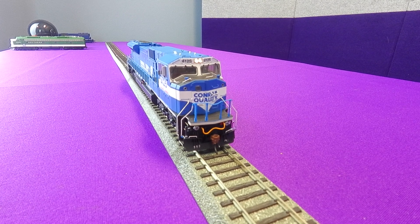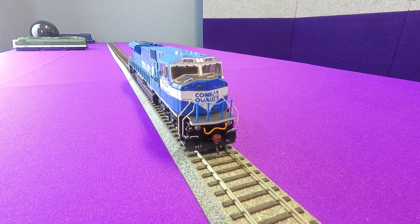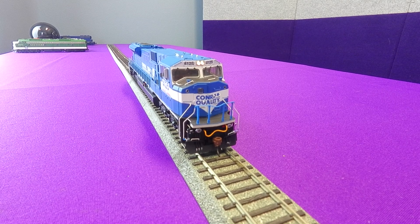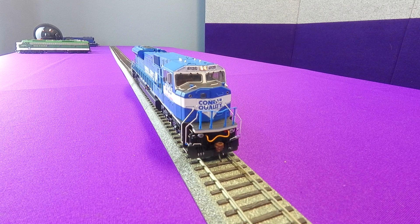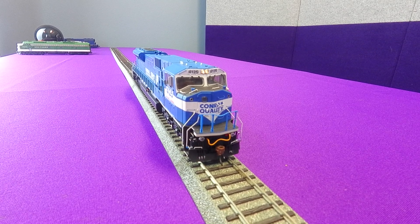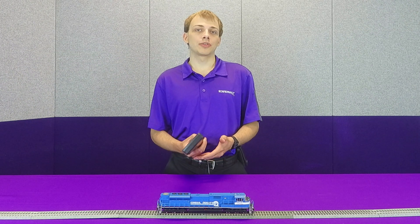This is because right now we don't have LED Compensation enabled and the decoder is varying the output voltage. However, if I now change CV49 to a value of 194 and I blow the horn again, you can see that the effect is now much more pronounced. And that's LED Compensation Mode at work.